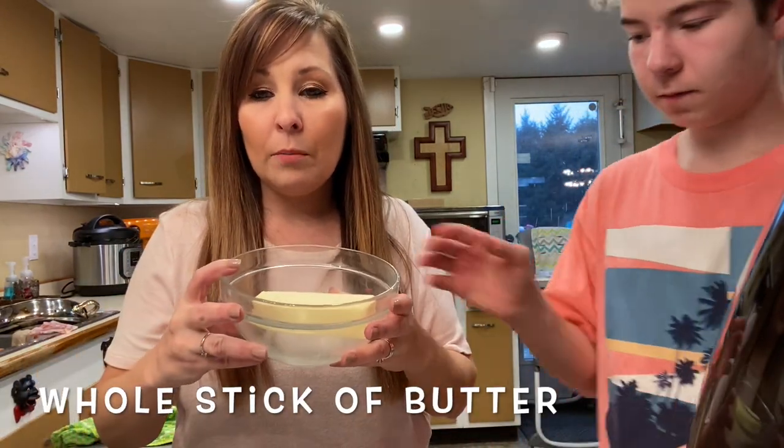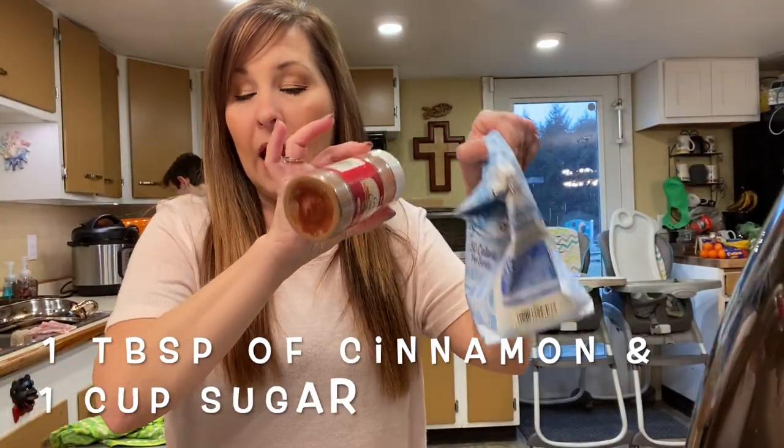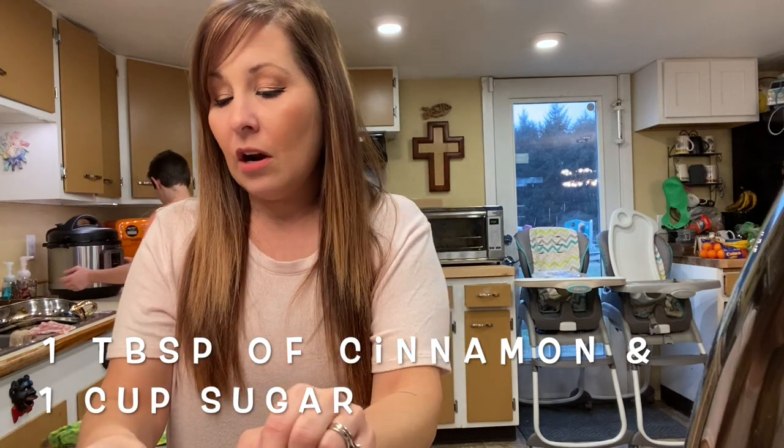So we're going to get started. Gage is going to help — he's going to go ahead and melt our butter, and then I'm going to find another bowl and mix the cinnamon and the sugar together and get started with that.